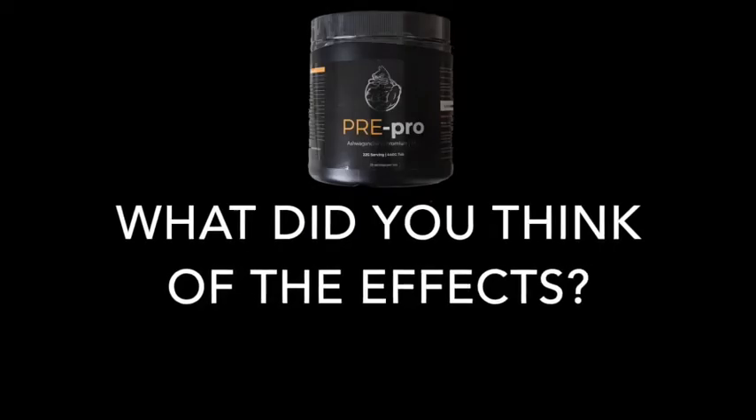Overall, the product did get me stimulated for the gym, it gave me a good pump, and the cognitive focus on it was really great — I'd rate that an 11 out of 10. Apart from the taste and a little bit of the texture, it's a great product overall. I would highly recommend it for a leg day or a pull session, and I'd definitely use it again.